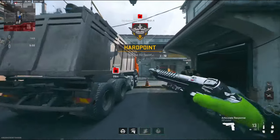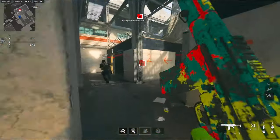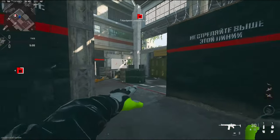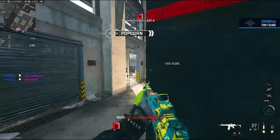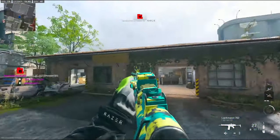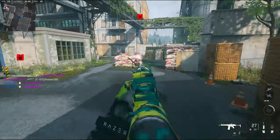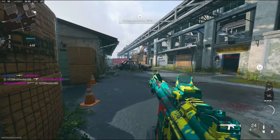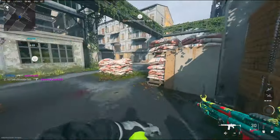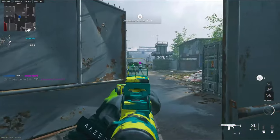Alright, we're going to be checking out my new Lackman 762 class setup. I haven't used this gun in a long time — pretty sure since my first time ever making the class setup. It got me almost 60k views, so why not go ahead and make another one for you guys?